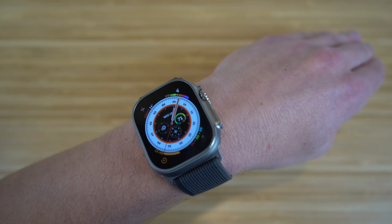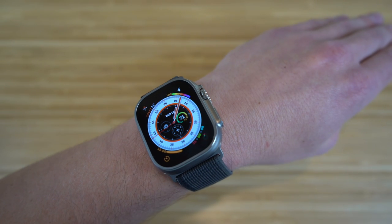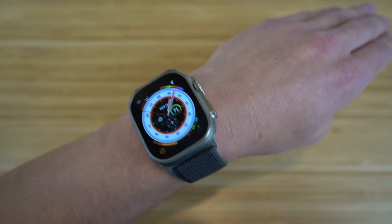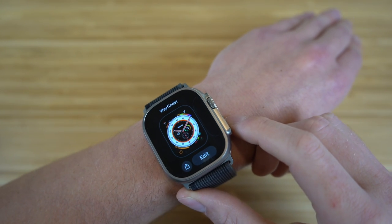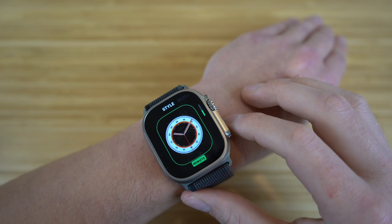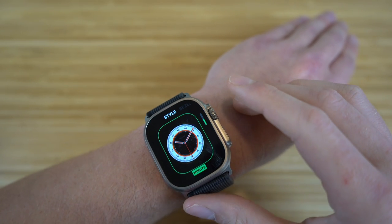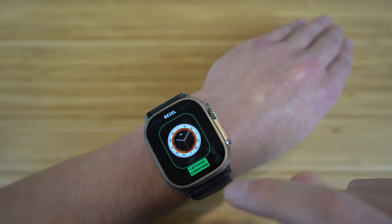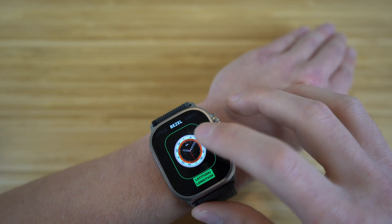The next thing I want to talk about is changing, customizing, and adding new faces to your Apple Watch Ultra. If you hold down on the screen, it zooms out and shows the current face. Clicking edit gives you style options — right now we have minute, and scrolling the digital crown lets you switch between hour and minute. Scrolling left lets you choose the bezel: I have latitude and longitude selected, which is the only option for this specific watch face.